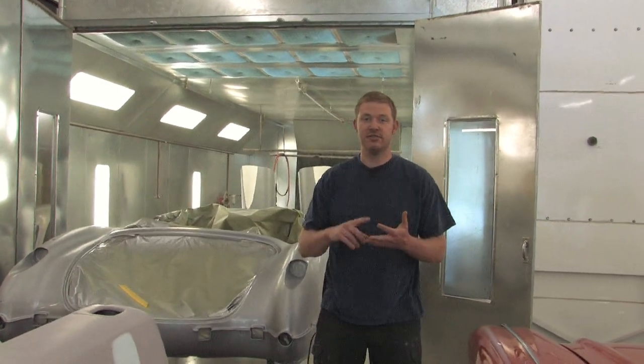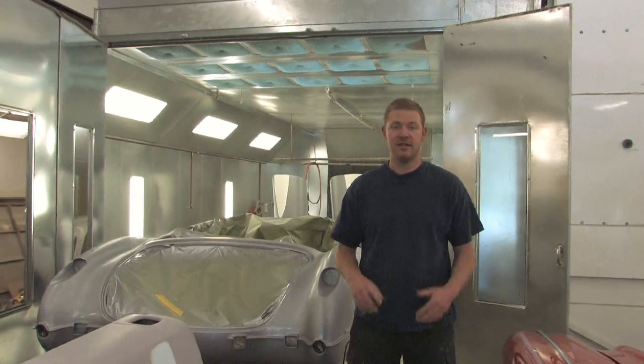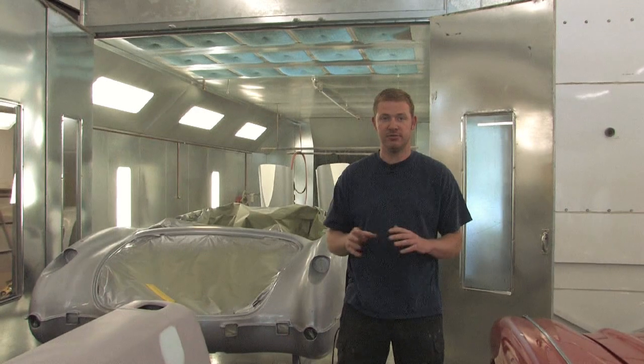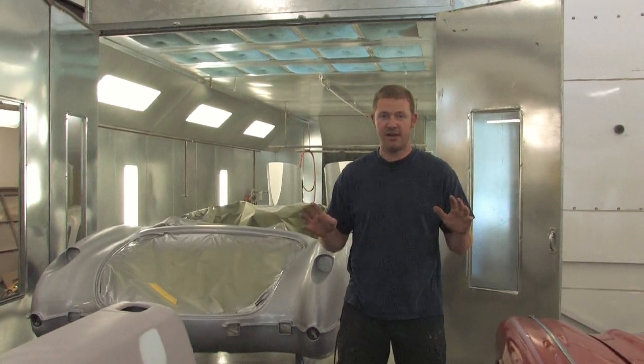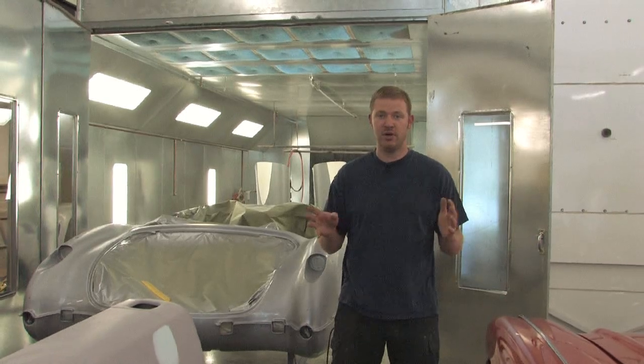First off, I'm not going to recommend that you build a paint booth in your garage. There are just too many hazards involved with it. You've got fire concerns, you've got chemical concerns, you've got concerns about your neighbors — countless things. There are county regulations and government regulations that prevent you from doing this, and I would never recommend that you build a paint booth for your own use in your house, shop, or garage.